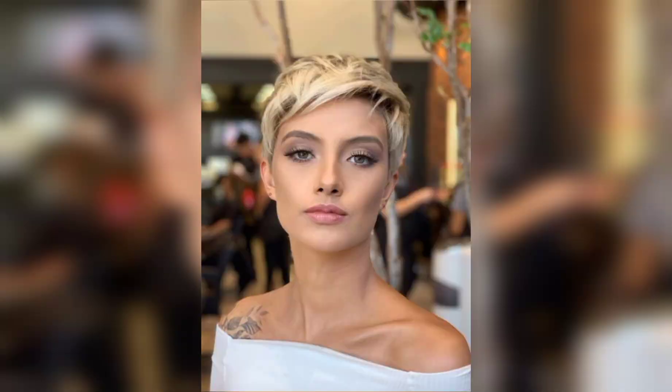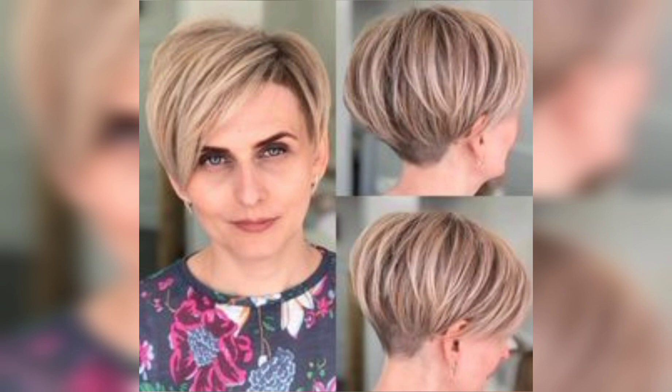Step 4: Create volume with a hair dryer. Using your hair dryer and a round brush, lift your hair at the roots while directing the air upward. This will create volume. Don't worry too much about perfection — we want this style to look effortlessly undone.